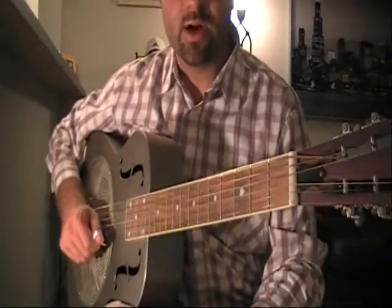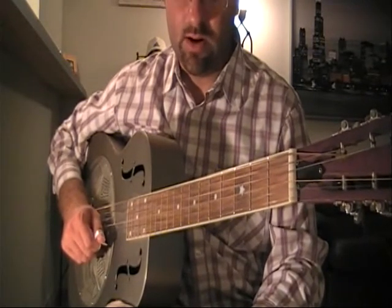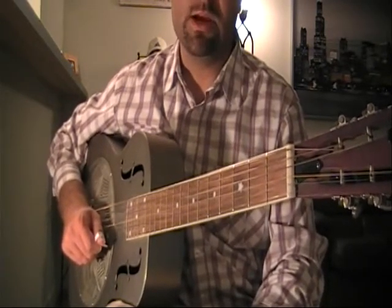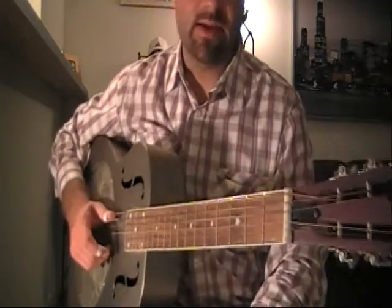Now we're going to be talking about the introduction of the song, which is going to be utilizing a lot of the main components and predominant licks. A majority of them will be on the twelfth fret. And the introduction is going to sound like this.